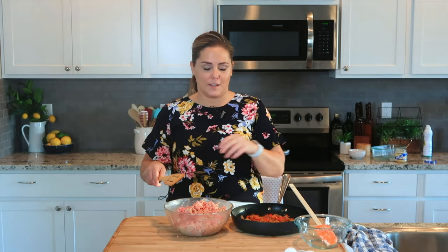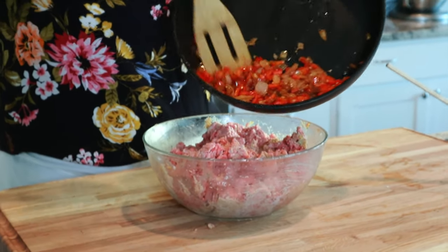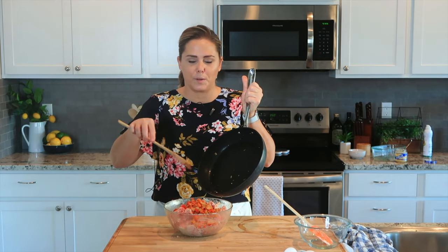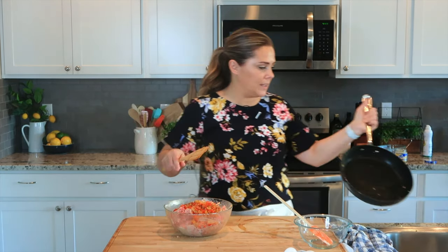Once your hamburger mixture is all mixed in, go ahead and add in your peppers, onions, and garlic. Your onions will add just that little bit of sweetness to your mixture, and then the garlic and the peppers add a little bit of tanginess.